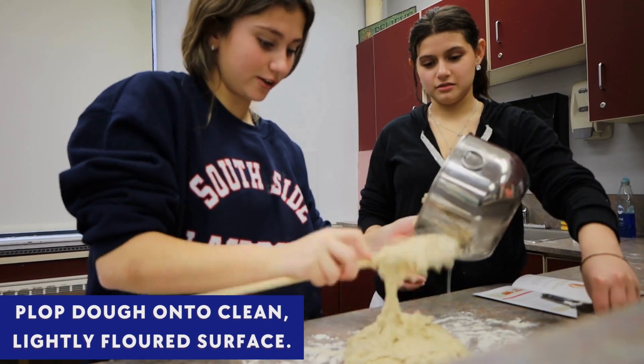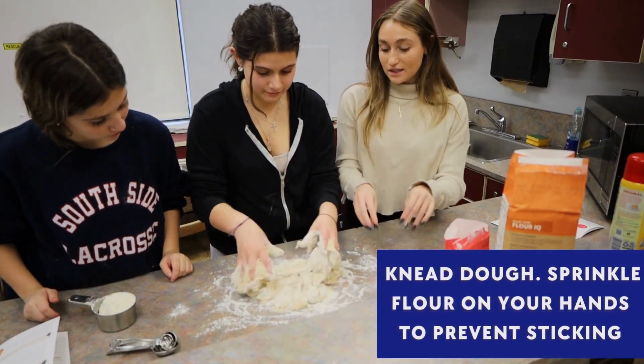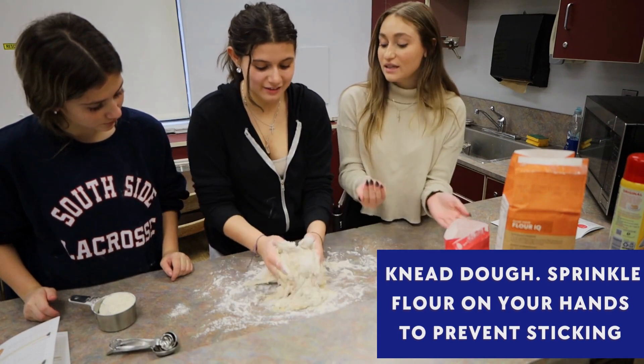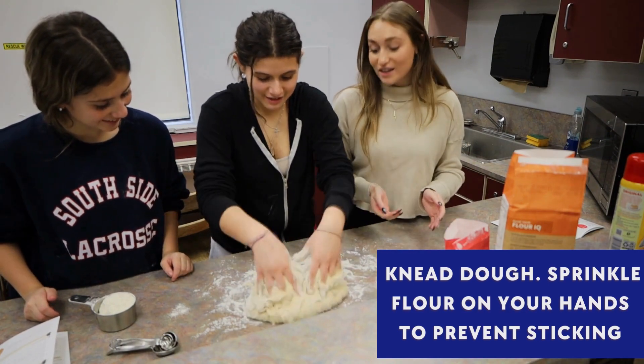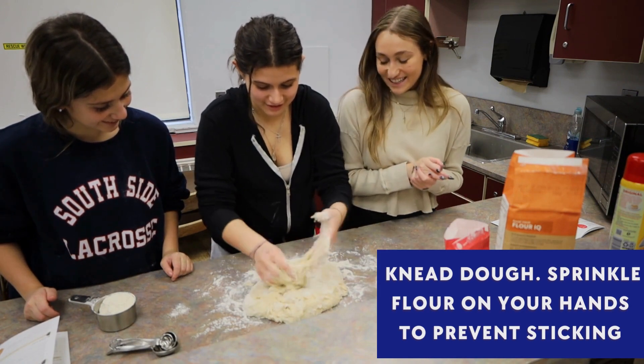It's starting to look really, really good. Now, instead of using your fingers like this, you want to kind of just hold and then push. There we go — like the thing on the video. That's why we watched the video.